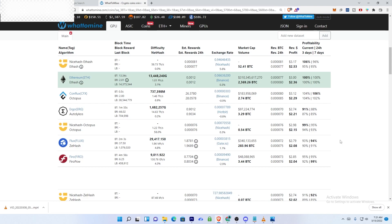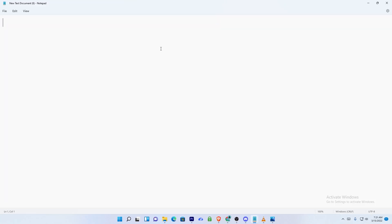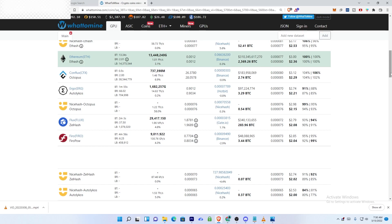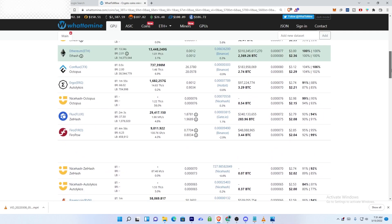That's the profitability on the top coins most people want to see on GPUs like this. The most profitable coin was Ethereum, followed by Conflux, then Ergo, then Flux, then Firo, and finally Ravencoin. I've compiled all algorithms tested along with overclock settings, power consumption, and hash rates in a notepad document visible on screen — you can pause to take note or check the description for the full list.